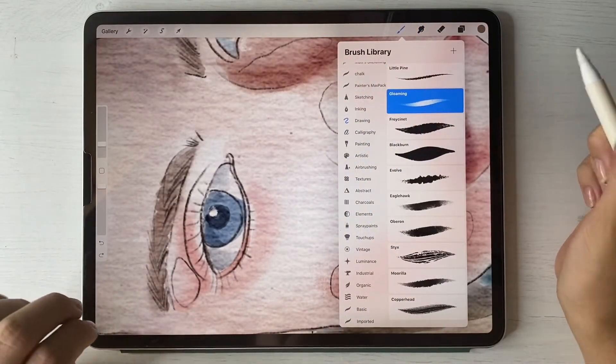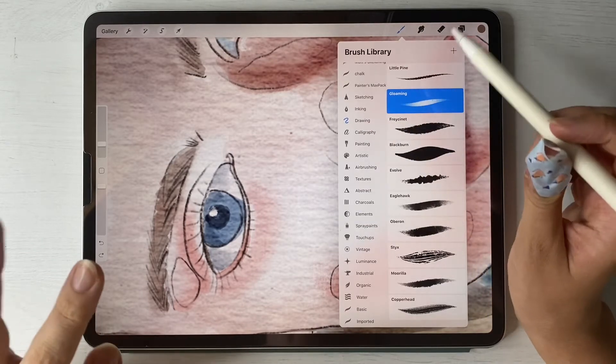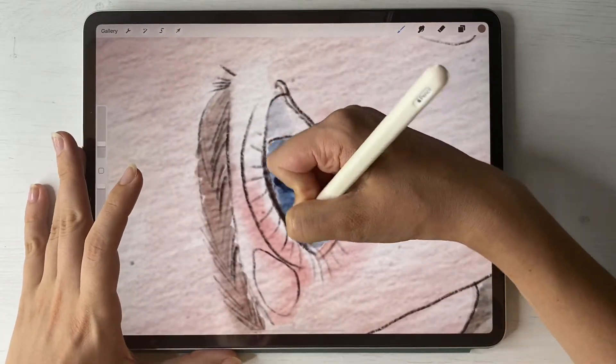For painting details, I went to the set called Drawing — that's a custom set — and grab a Clothing brush. Let's keep adding details.